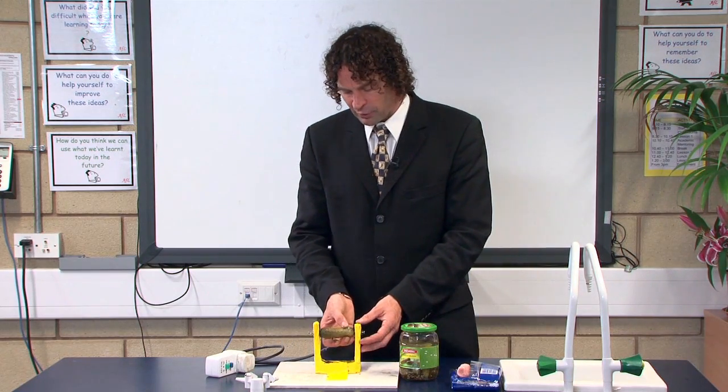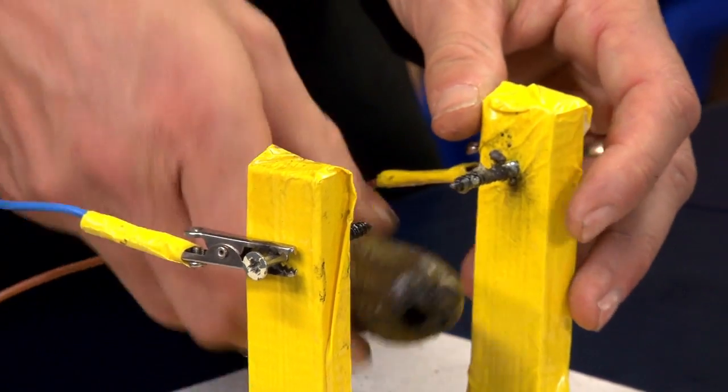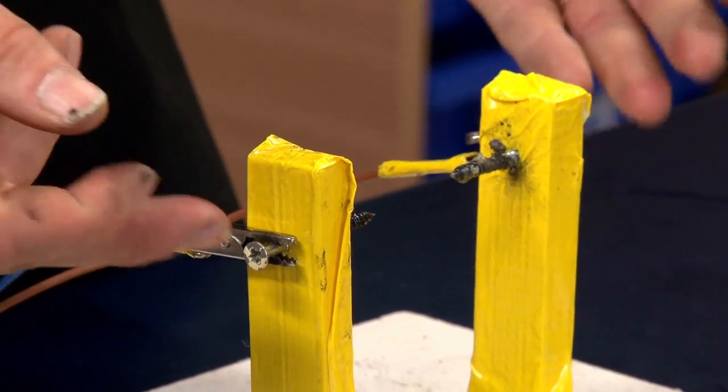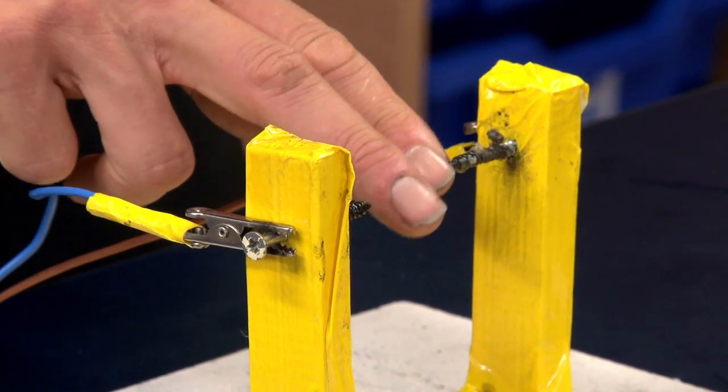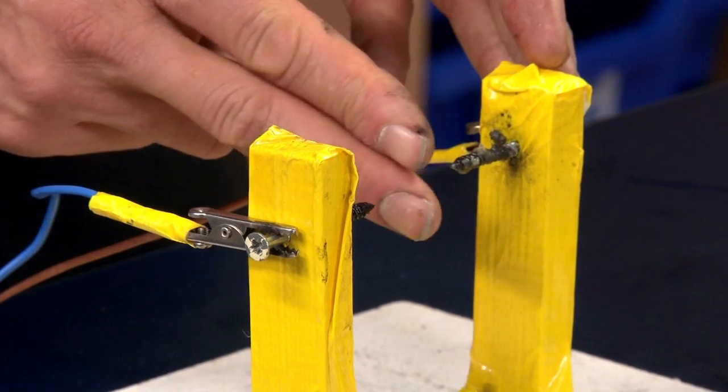I made a yoke for this which will support the gherkin during the experiment — just a wooden yoke with a couple of screws coming through it with a decent separation to make sure you don't get arcing between them.